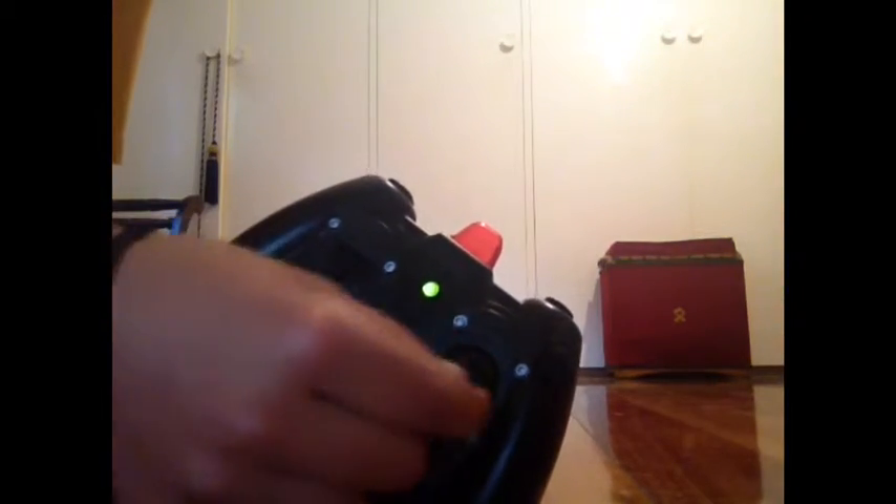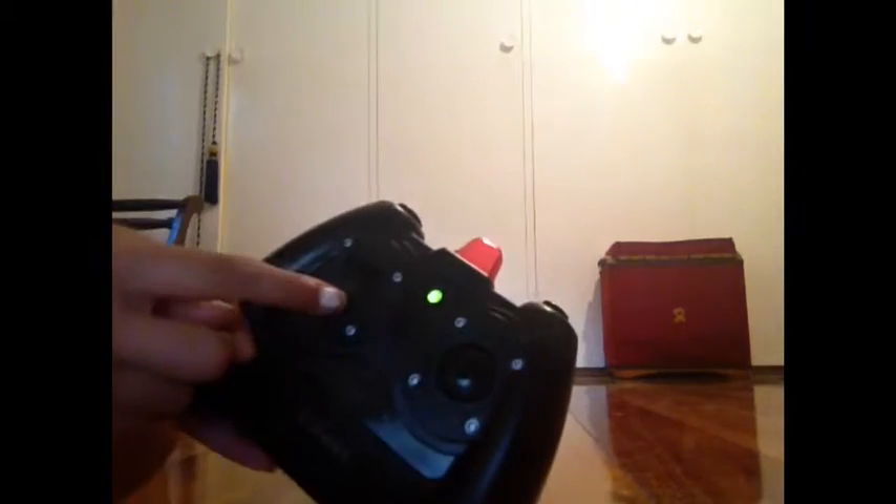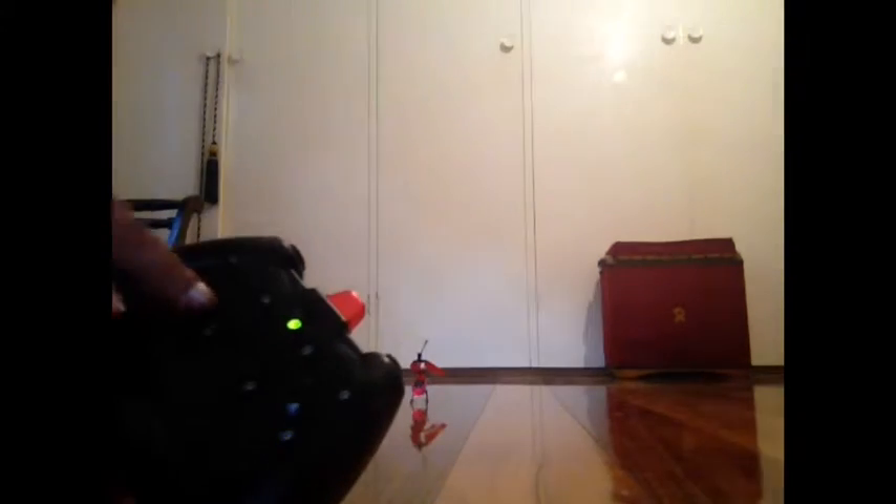Now you see this remote control here? It has the controls to go left and right and all that. Now this one here is to control how high it goes.